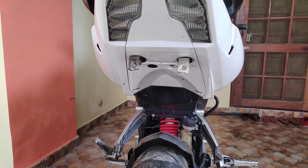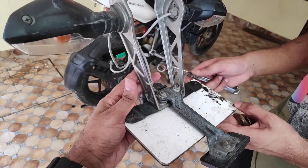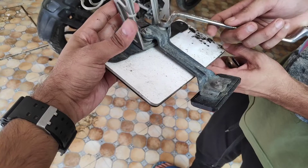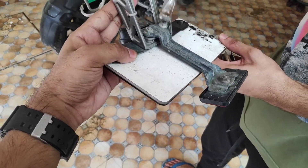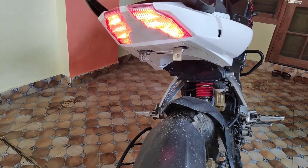We have put these 2 clamps and we will show you what to do. You have to open the tail section and open the part in which you have put the number plate, and then you have to put these clamps.